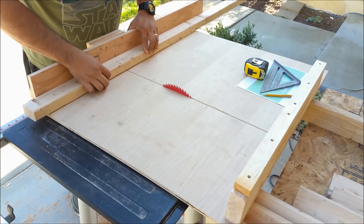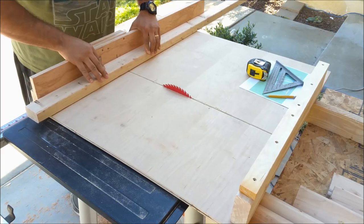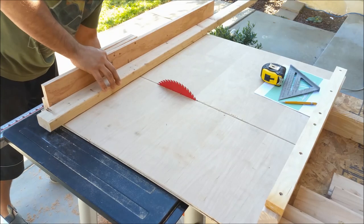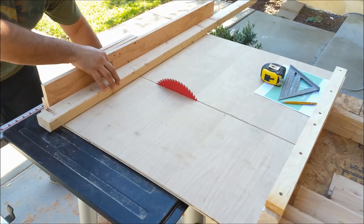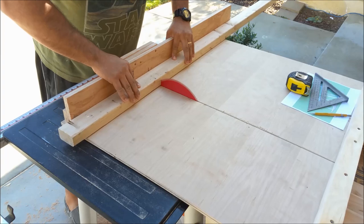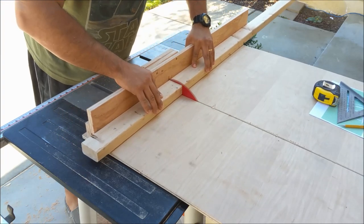Hey friends, how you doing? Sondro here from SocialWoodworks.com. Today's video is actually my submission for an Instructables contest — it's a 2x4 contest — and today I'll be showing you how I made my submission for the contest. So stay tuned, we'll get into the video.